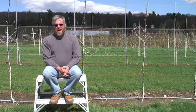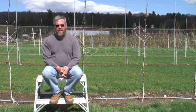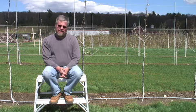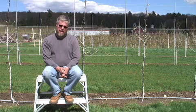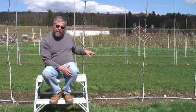Hi, this is John Clements for the UMass Video Fruit Advisor. Today is May 2, 2007, and we're out at the UMass Cold Spring Orchard in a young apple planting that I planted last year to three different systems: a traditional central leader, a vertical axis, and behind me what we have is what is being called the tall spindle.